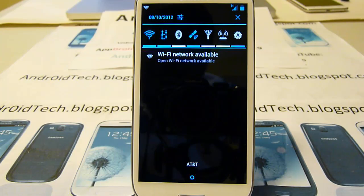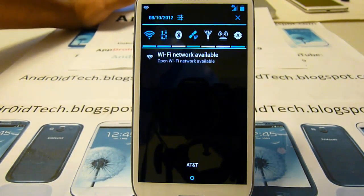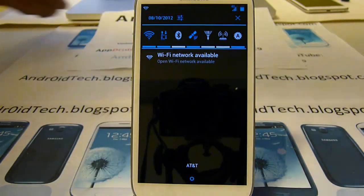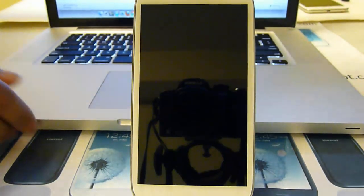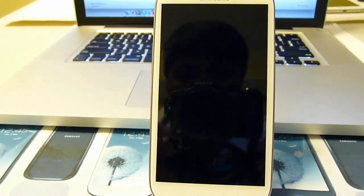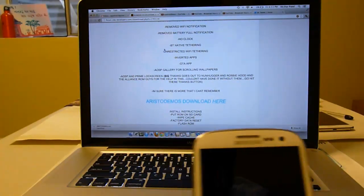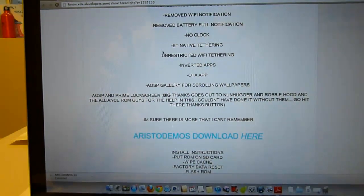Under settings you will find: strict state Wi-Fi, tethering, inverted apps, OTA app, AOSP gallery, AOSP, and prime lock screen choices - so many lock screen choices. Right now I'd like to show you all the lock screens, so let me pull out my MacBook and access my camera so you can see all the lock screens they have done.